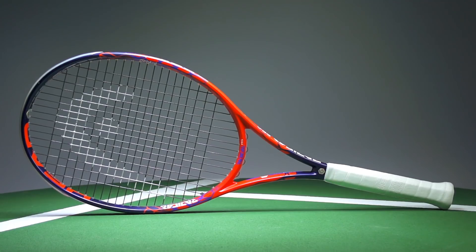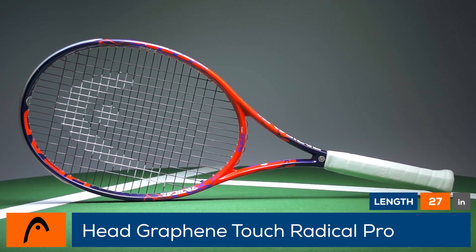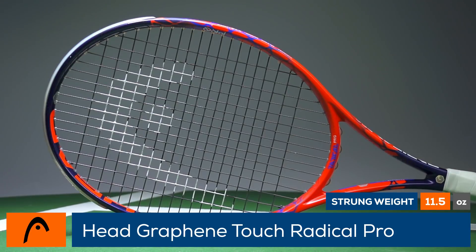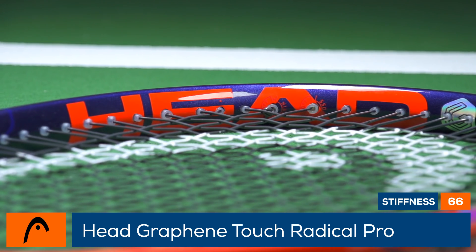Plow through the competition with the Head Graphene Touch Radical Pro. Offering impressive power, the Radical Pro has been updated with Graphene Touch, as this racket offers a muted, low vibration response at impact. With its 330 swing weight and 16x19 pattern, aggressive players will find ample power as well as great access to spin.